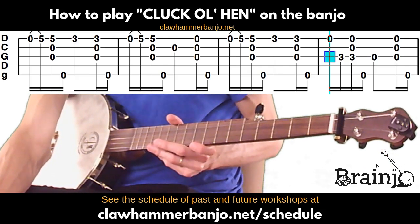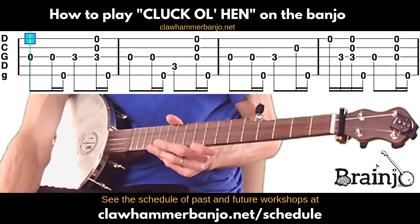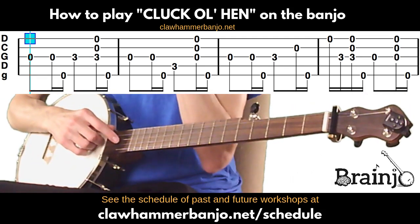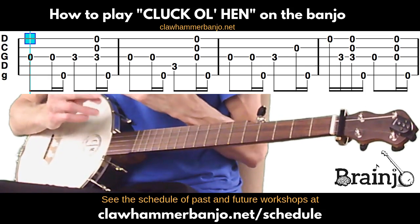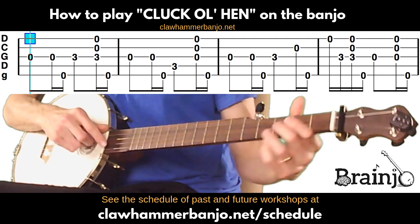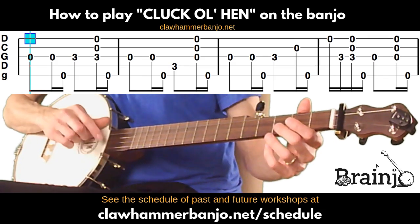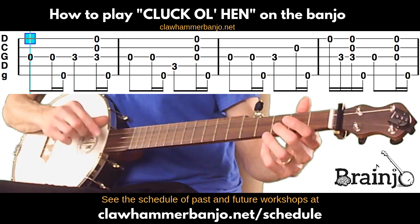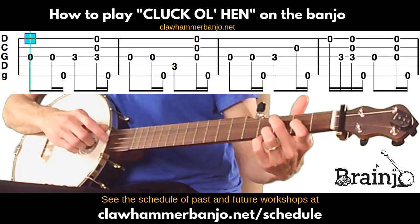Now we're moving into what we would call the B part, which again is repeated twice just like the A part. So really we only have eight measures in all to learn — we've learned four of them. The B part begins on the open third string, then we play that again followed by the fifth, and then we play the third fret of the third string followed by a brush thumb.